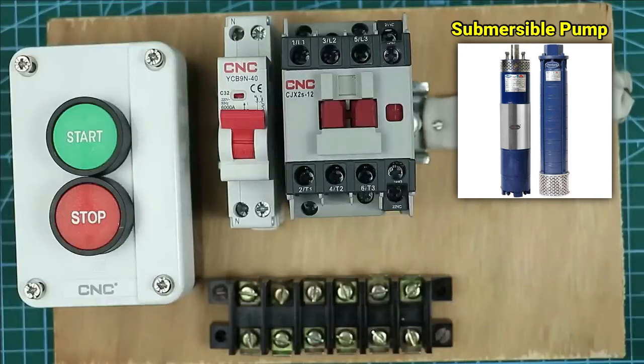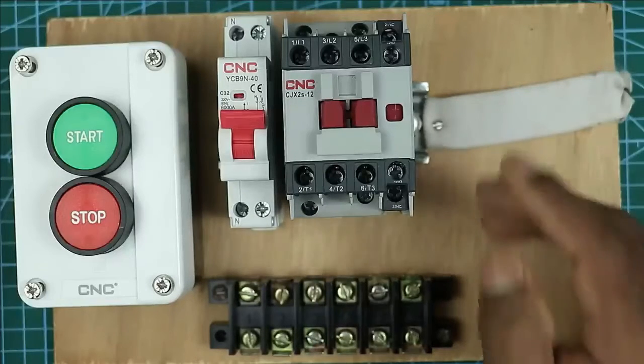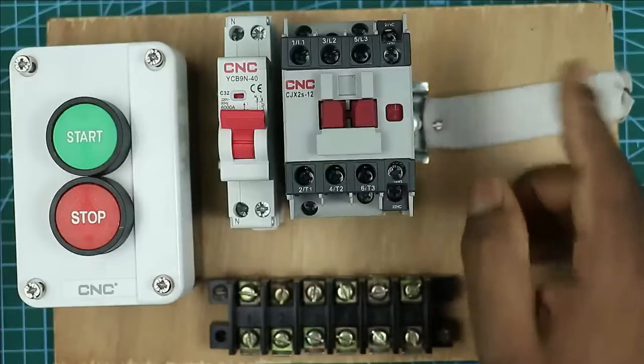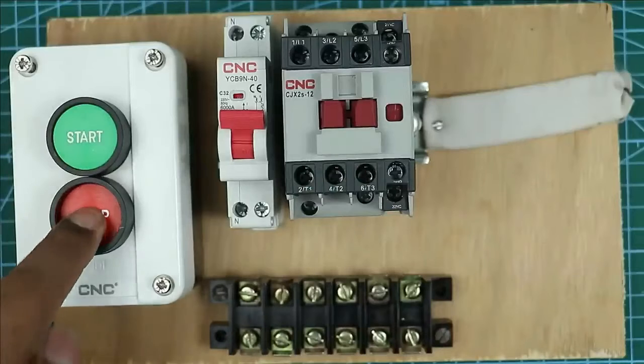To turn the submersible pump on and off, I am using a contactor. For protection of the motor we need to use an overload relay, but here I am using an MCB in place of the relay — MCB will also provide the same protection as an overload relay. To turn on and off the contactor we use a start push button and a stop push button.